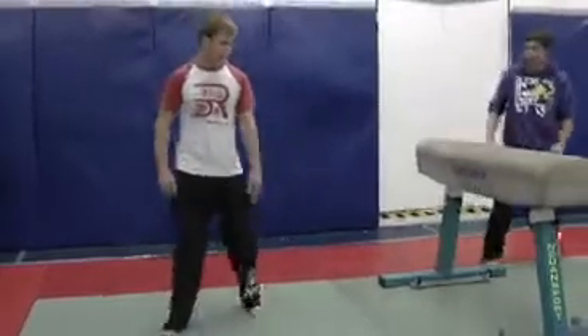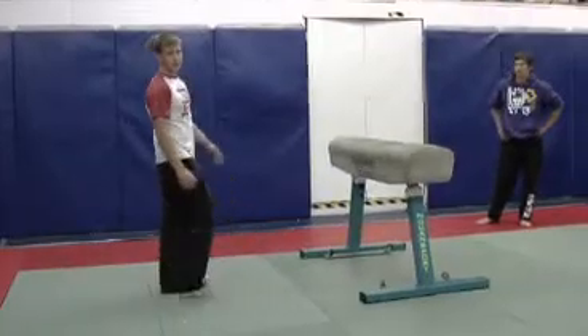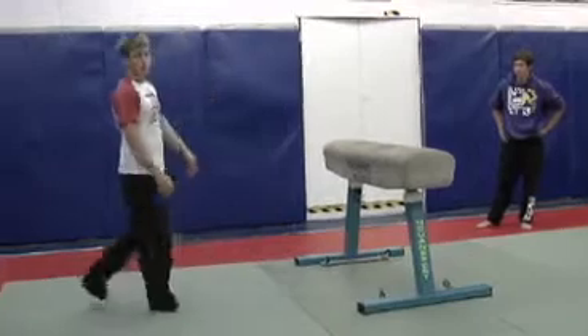Dash Vault. So with the Dash Vault, it's all about placement. So obviously we're going to go legs first over the vault. We need to kick both legs up in the air in order for us to get over the vault.